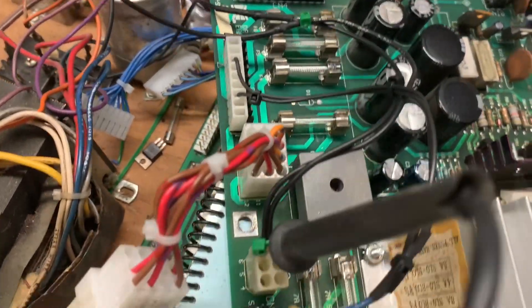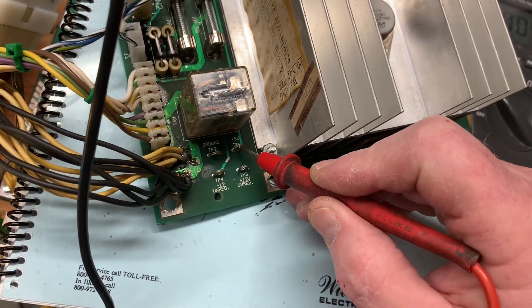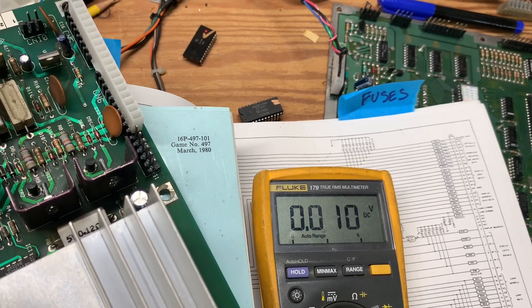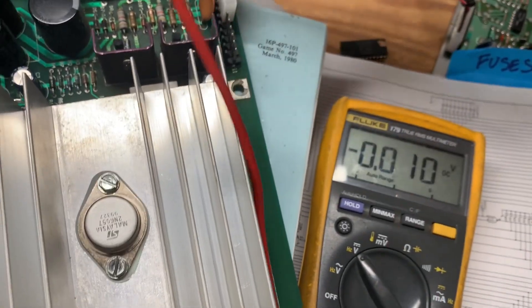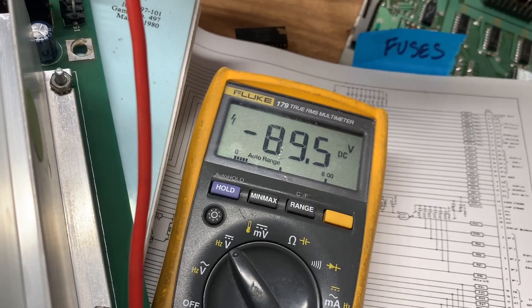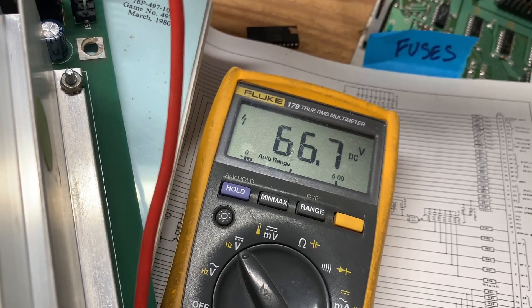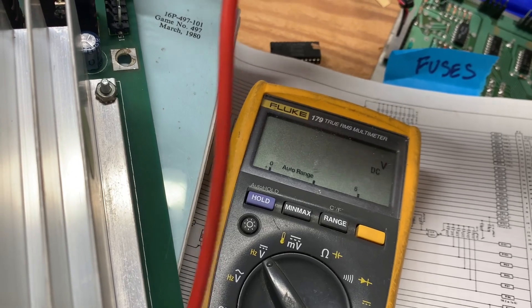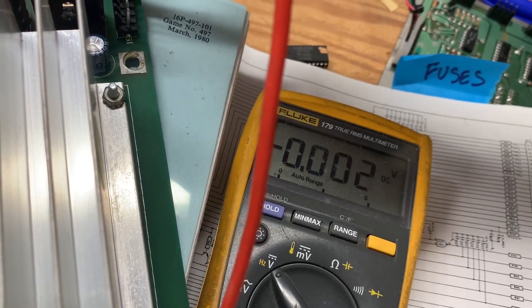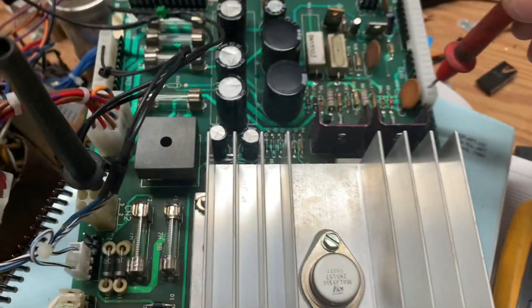I'm picking up ground at CN2 with my black probe and we're going to measure the voltages at the test points. That's the 5 volt, minus 12, plus 12, and over to the high voltages. We got 89 volts which is unloaded — that'll be about 100 in the game. Minus 89 and minus 113.66 volts which is the other high voltage. We're on to CN6, the long connector — there's 12 volts. Getting into the 5 volt pins and you can see that's 5.075 volts.